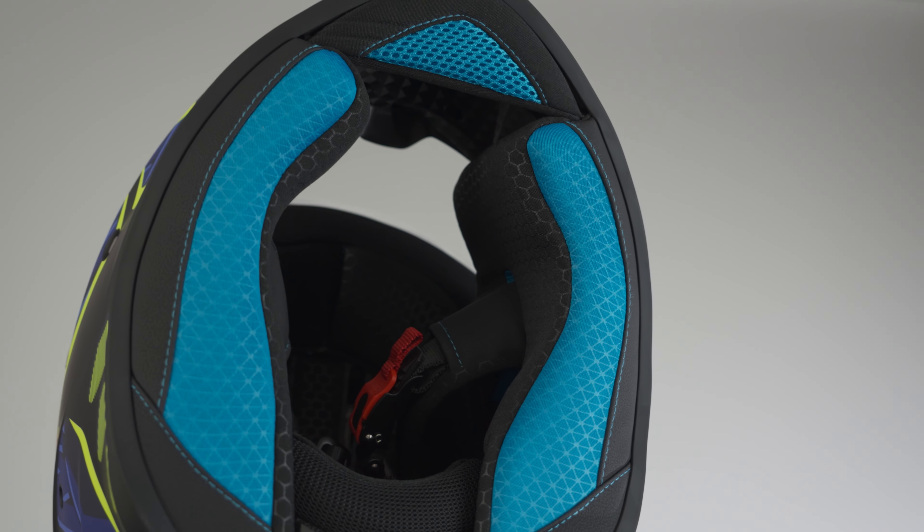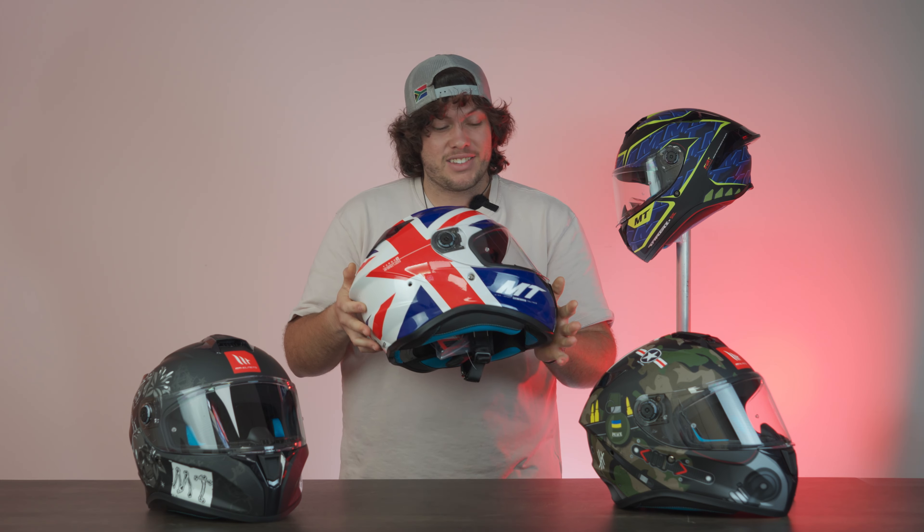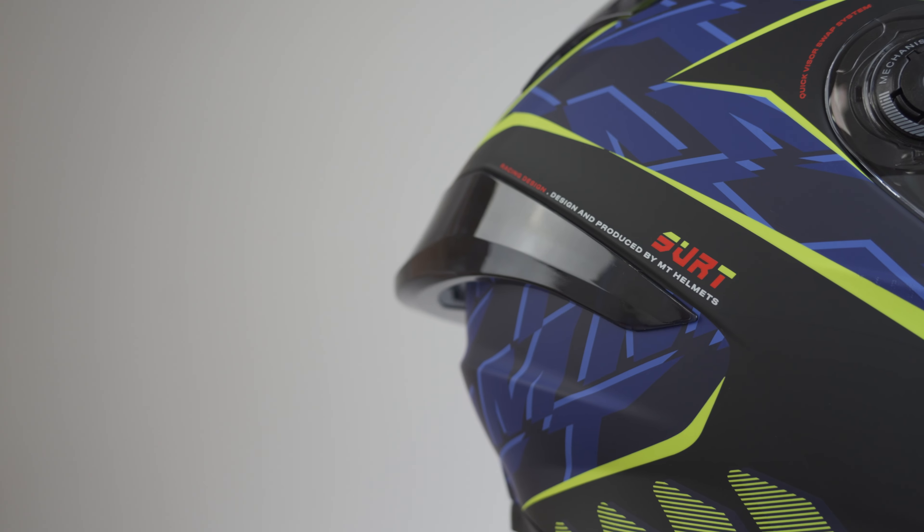Something cool about the cheek pads is that cool blue color — it really complements the style of the helmet. It also comes with a spoiler, which makes it look even sportier; it clips into the sides through two holes and you put two screws in the back. And if you've got long hair like me, you can also use it as a hairband.